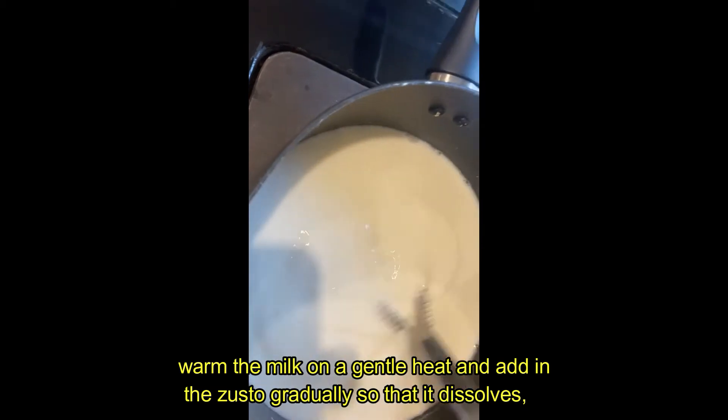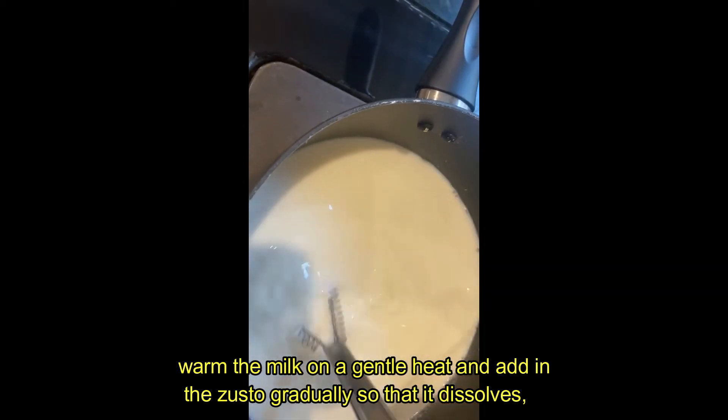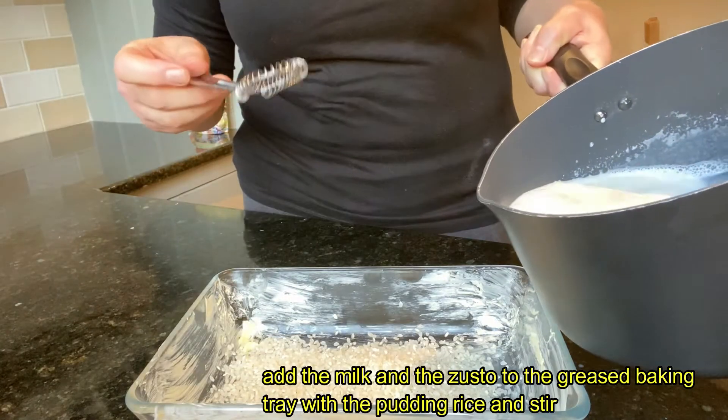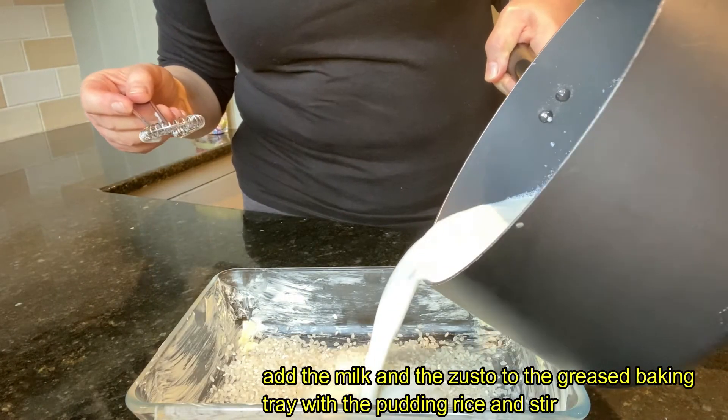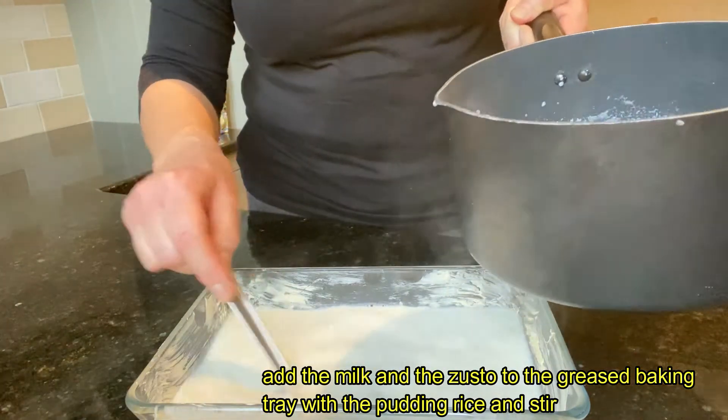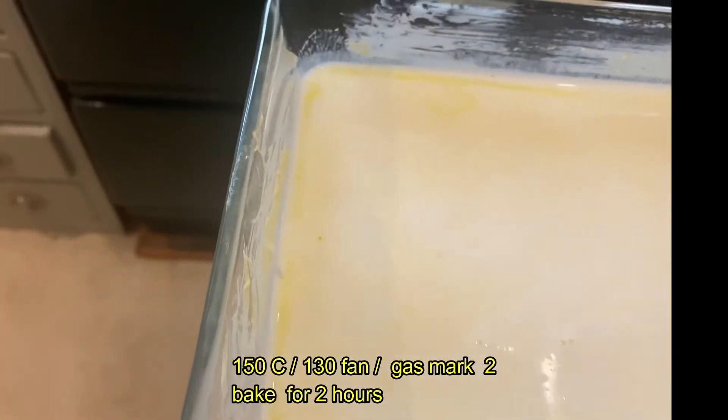Warm the milk on a gentle heat and add in the Zusto gradually so that it all dissolves. Once this is done, add the milk and the Zusto to the greased baking tray which already has the pudding rice, and give this a quick stir so that it's even.